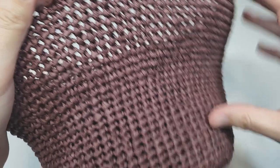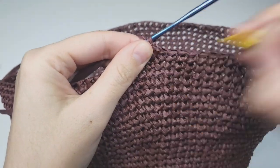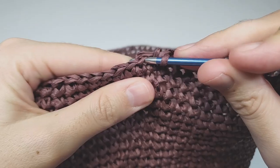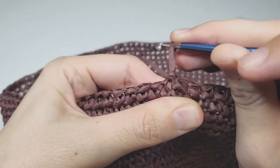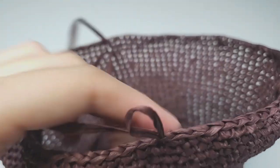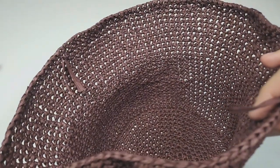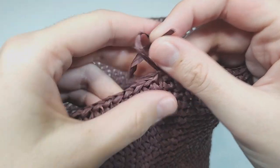I've done 41 rounds. Take away the marker — you don't need it anymore. In the next space, make a slip stitch: insert your hook, grab the working yarn, pull through the space, then pull through the existing loop on the hook. Tighten everything nicely and cut the raffia — you don't need a long tail. Pull the short tail through the loop and tighten.